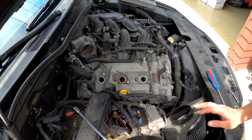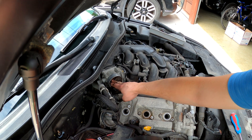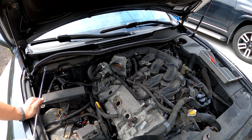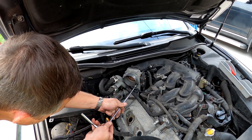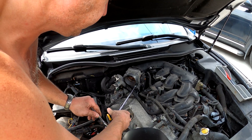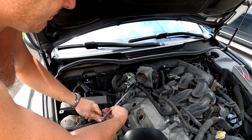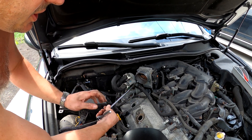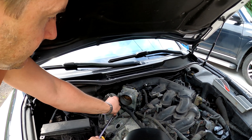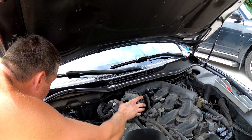We're not gonna replace the spark plugs — we're gonna open up and see what's inside. You see that little door? That's your throttle body — it modulates more air or less air. So I'm gonna remove this guy because it gets in the way. That's gonna give better clearance. So don't take stuff apart unnecessarily if you don't need to — it'll just be more to reconnect.